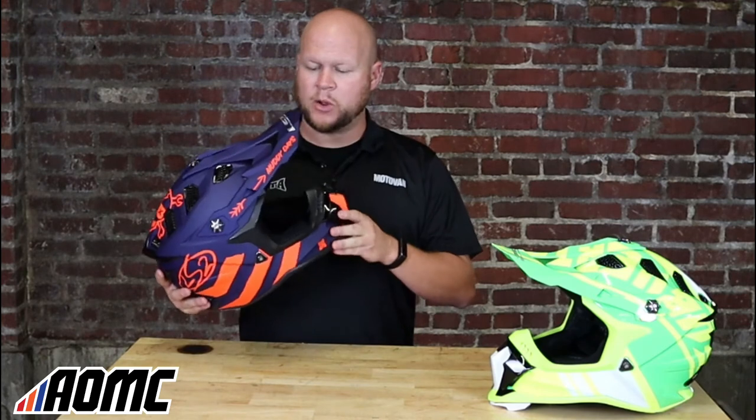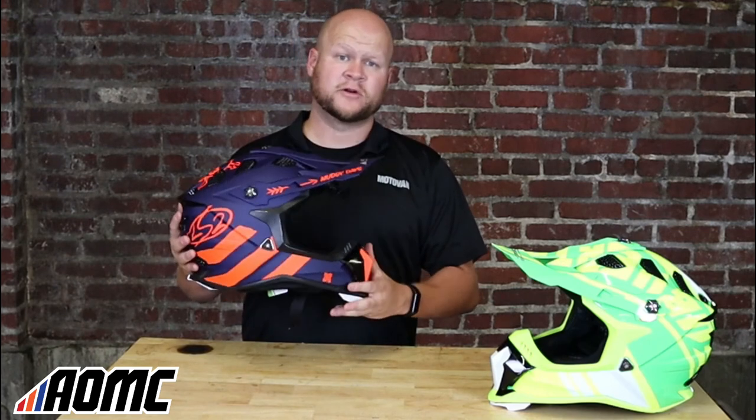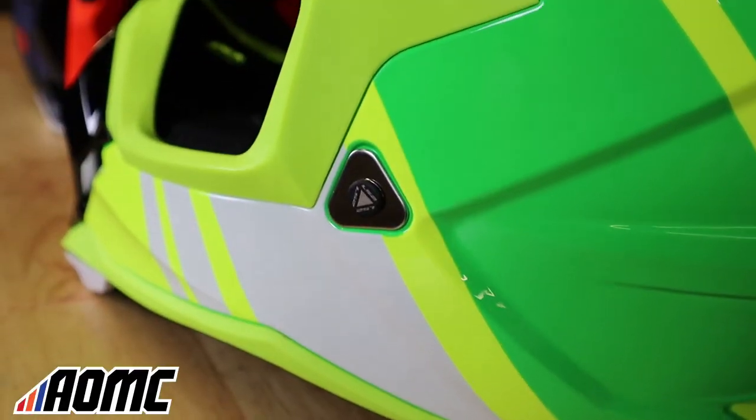As far as sizing, they run maybe a tad small. I wear anywhere from an XL to a 2X depending on manufacturer, and in these LS2 Subverter Evos I'm definitely in a 2X, maybe even a 3X. So just keep that in mind.